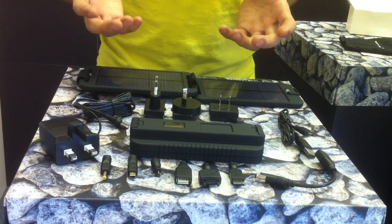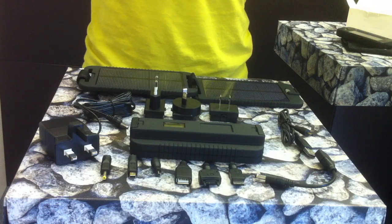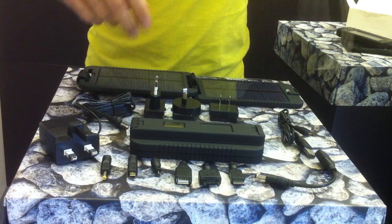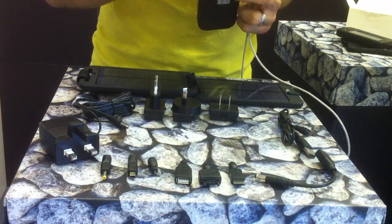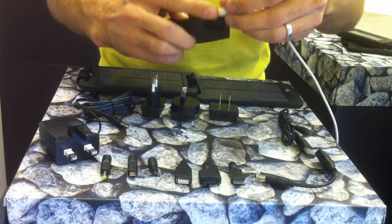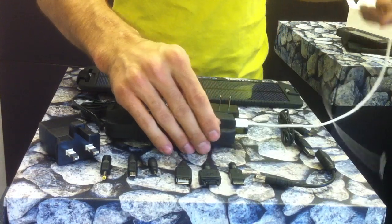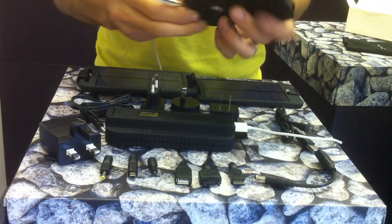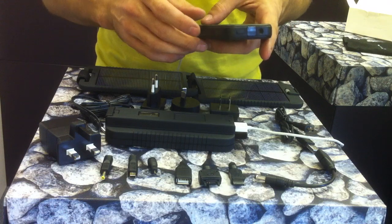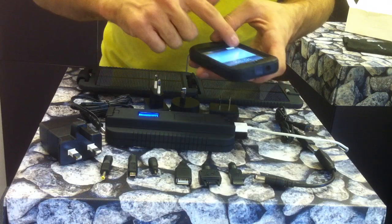For the iPhone and iPad, it comes with the Apple cable which will look familiar if you have an Apple product. Like the charge cable, it plugs directly into the USB port of the unit. Once plugged in and connected to your device, the unit is ready to turn on.